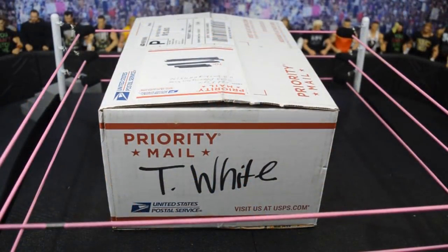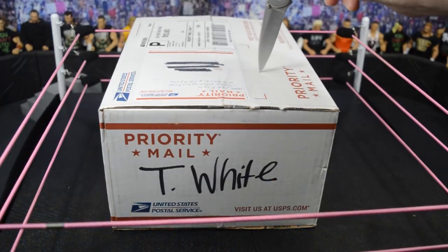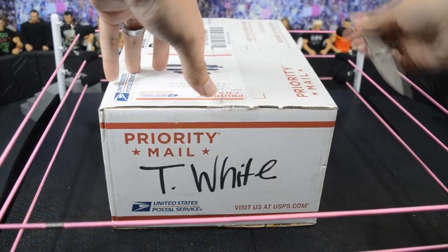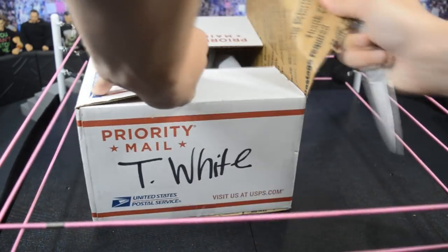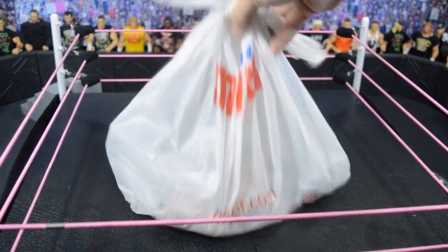Here we go — last package on this episode of My Damn Hauls: the fan mail. The white on the box is because they shipped it to my school, so they had to put my name on it. A guy hit me up in my email and said he had some figures he wanted to send me. I have no idea what he sent, so let's go ahead and crack this thing open. It's a big box — so who really knows — but we have a baggie inside.